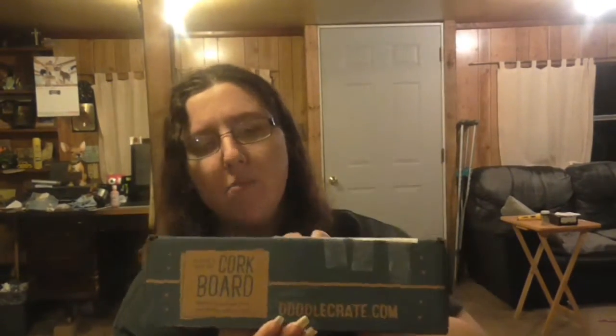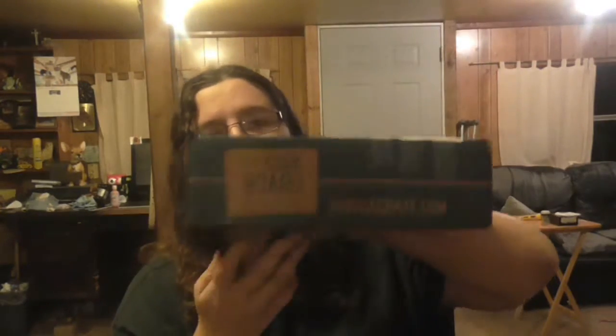Hi everybody, this is my second video I'm filming tonight, so that's why I'm wearing the same clothes. I just got done filming the August unboxing for the Doodle Crate. Now this is the September box — I know it's late, but I explain why in the August unboxing. Here's what the box looks like, same as before, and it has on the side what it is. It's kind of a bummer because I like to be surprised, so if anybody from Doodle Crate is watching this, consider not putting it on the box.